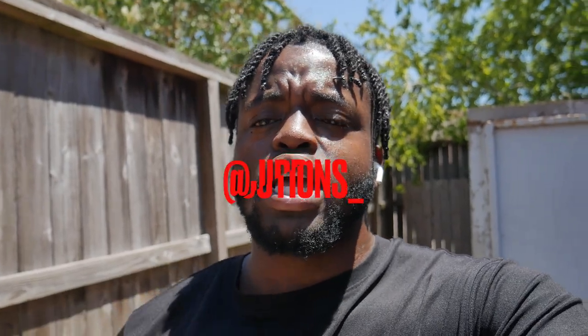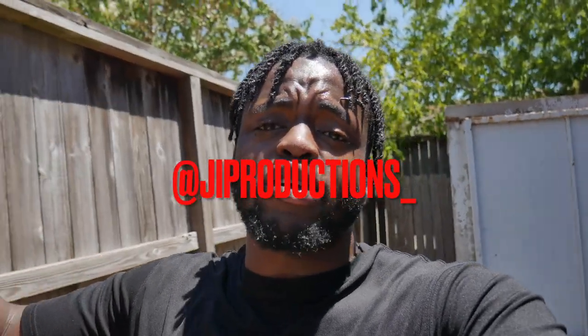Yerp! What is good, J.I. Squad, and welcome back to yet again another episode of J.I. Productions. It's your boy J.I., and I'm back at it again with another banger video.